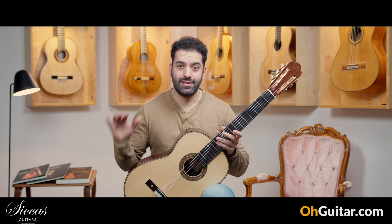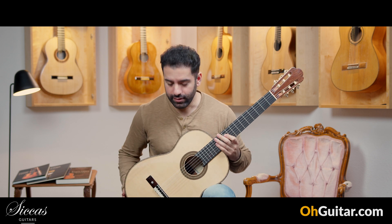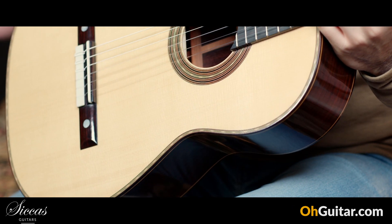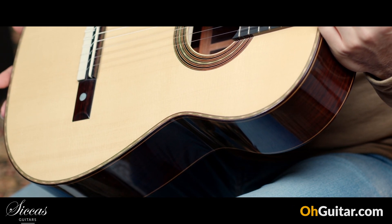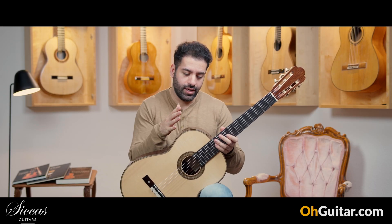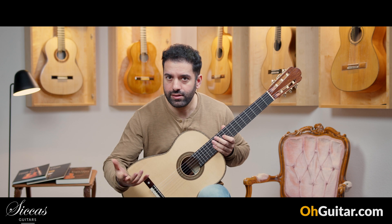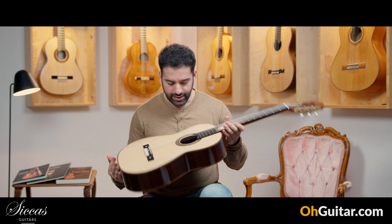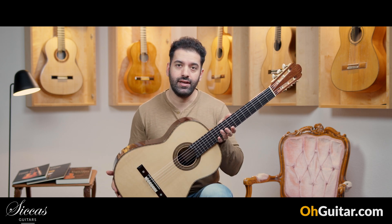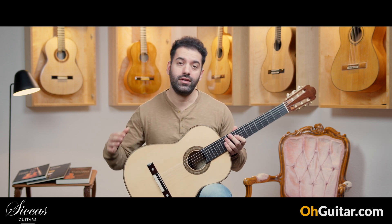This guitar is a special one. It's made by British guitar luthier Christopher Dean, and this is a Torres model — so a Torres-based guitar. Some guitars are exact copies, but some are more based on a Torres guitar. This guitar is after Torres, so let's say it's a Torres replica.